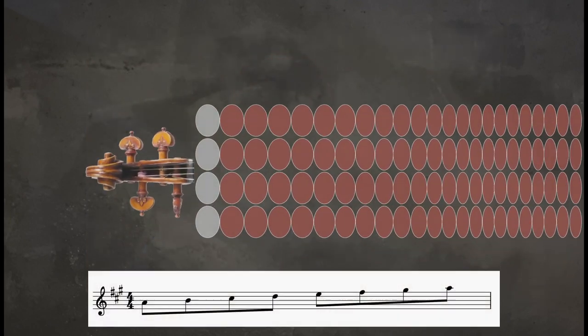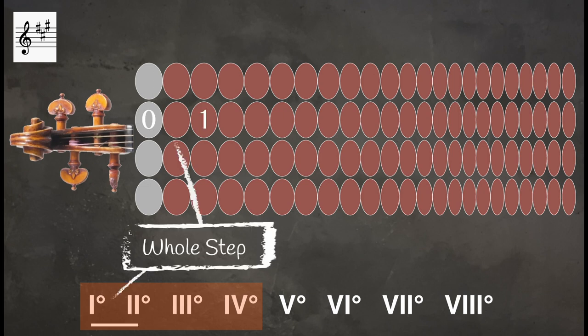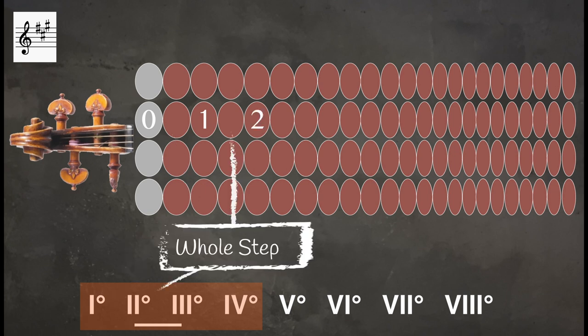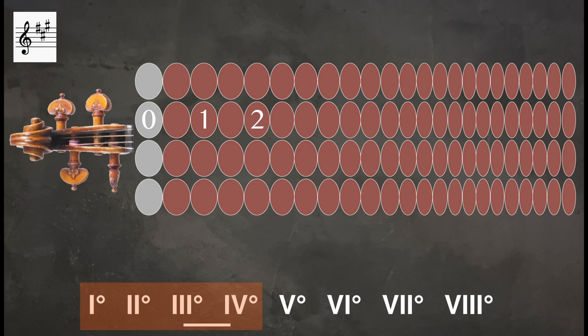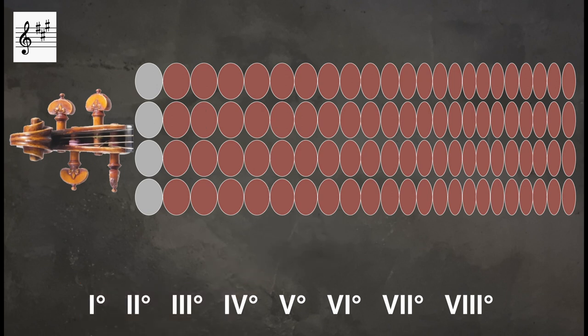Now let's transfer this information to my fingering board using an A major scale. In the lower tetrachord, or on the A string, between the first and second degrees there is a whole step. Between the second and third degrees there is a whole step. Between the third and fourth degrees there is a half step. Remember, there's a whole step between the two tetrachords.